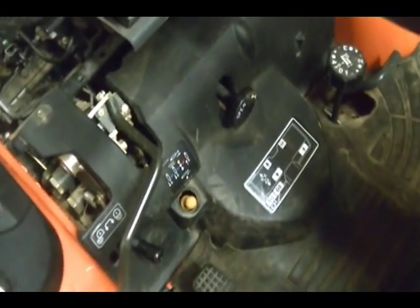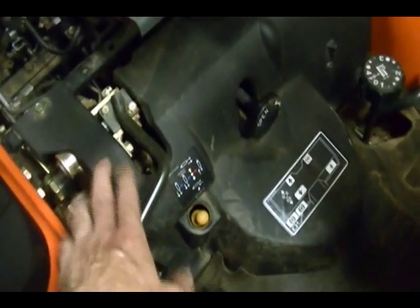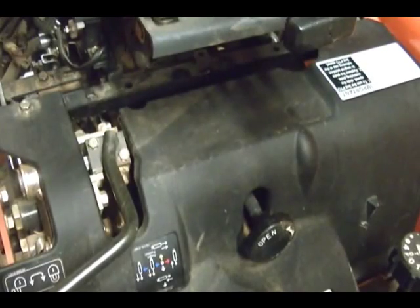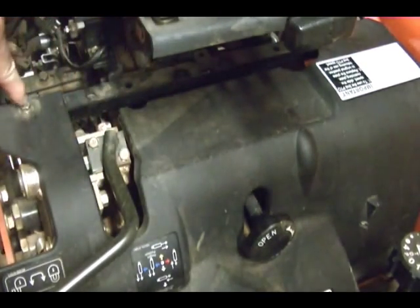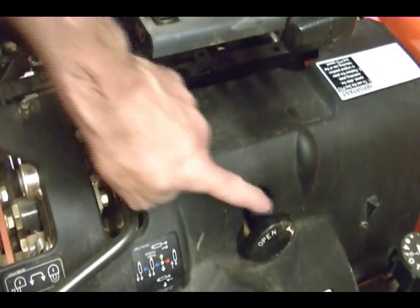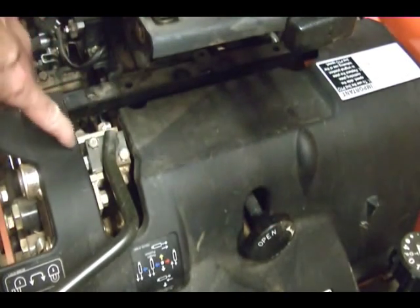To get to it, the first thing I need to do is remove this cover. To get this cover off I've got to loosen up this bolt here — there's another one on the other side that you can't really see in the camera, it's just like this one. Just loosen it. I've also got to remove this knob and this arm here.